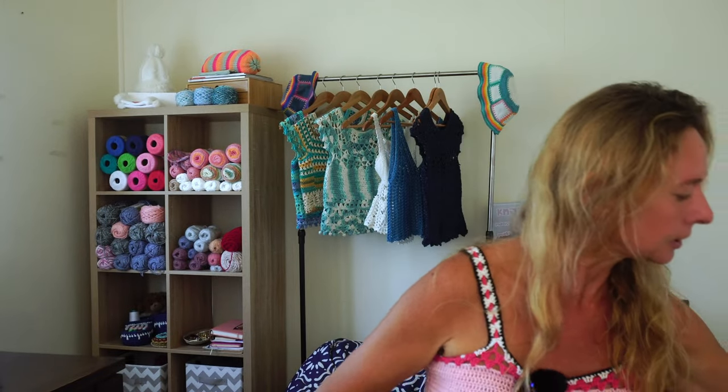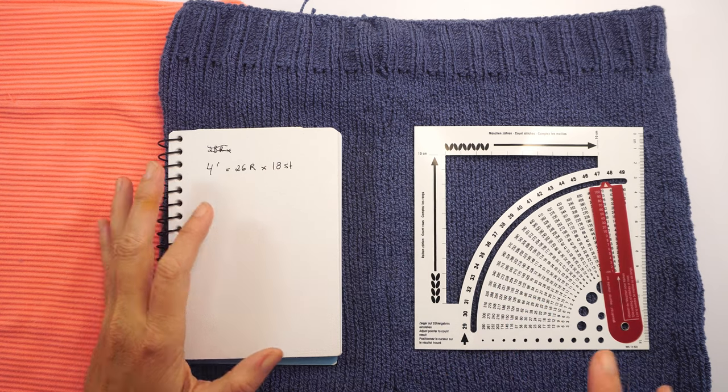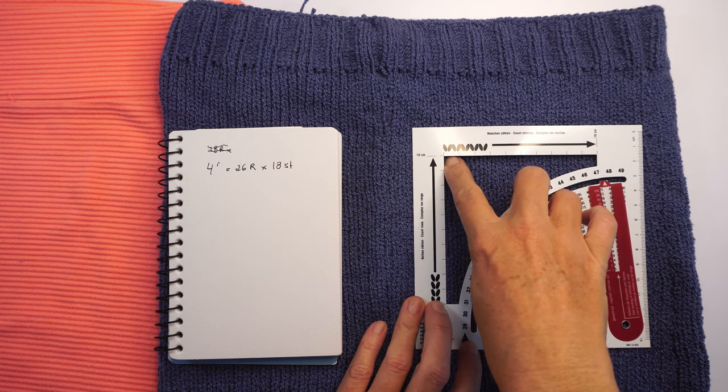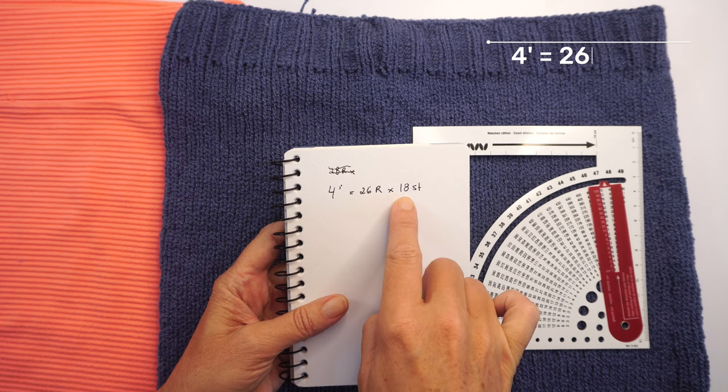We're going to use any skirt you have at home to calculate the number of stitches you need, since we are not using a pattern. To calculate the gauge, I put this gauge plastic tool on top and count the number of rows and stitches. For 4 inches I have 46 rows and 18 stitches.